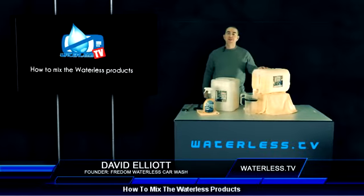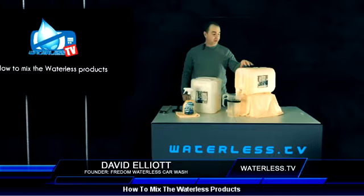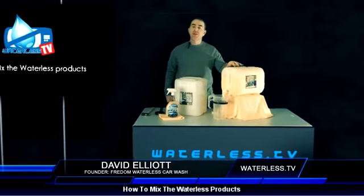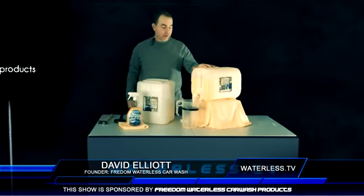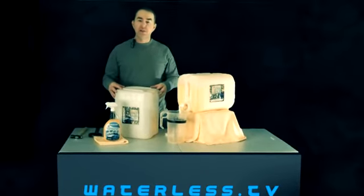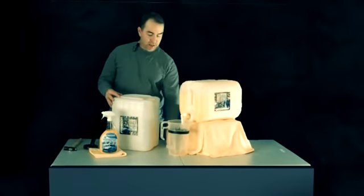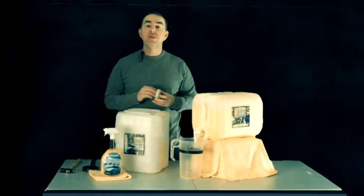Hello! Today we're going to show you how to mix the Concentrate Freedom One product. You can also do this with the Complete Clean and the Freedom Original product. This is the concentrated version of it, and I'm going to show you how we're going to mix it, the tools that you need, the problems you may come into, and the things you can use to overcome those problems.